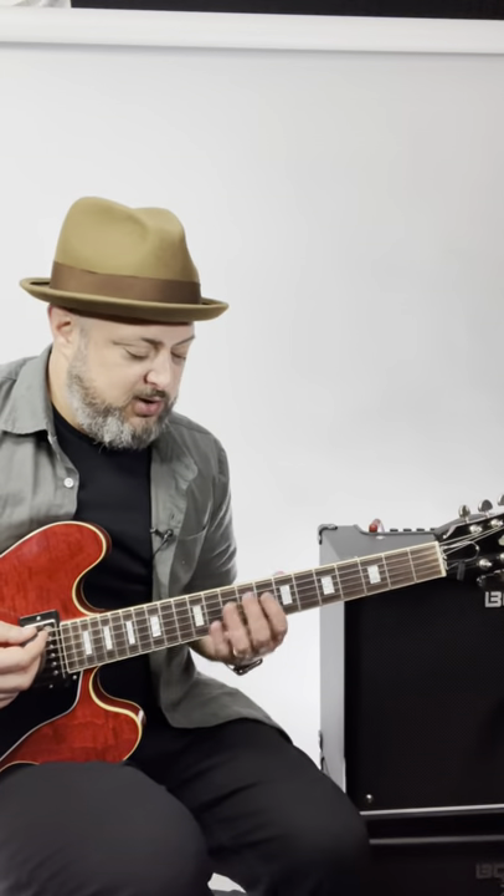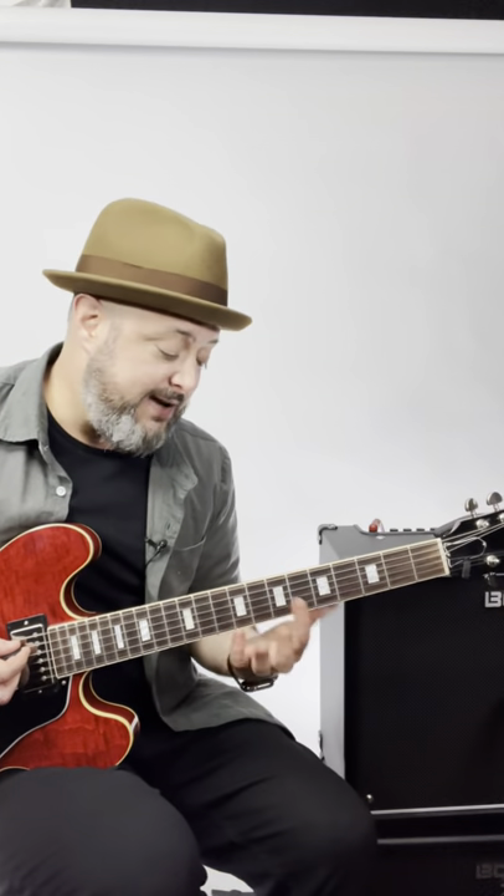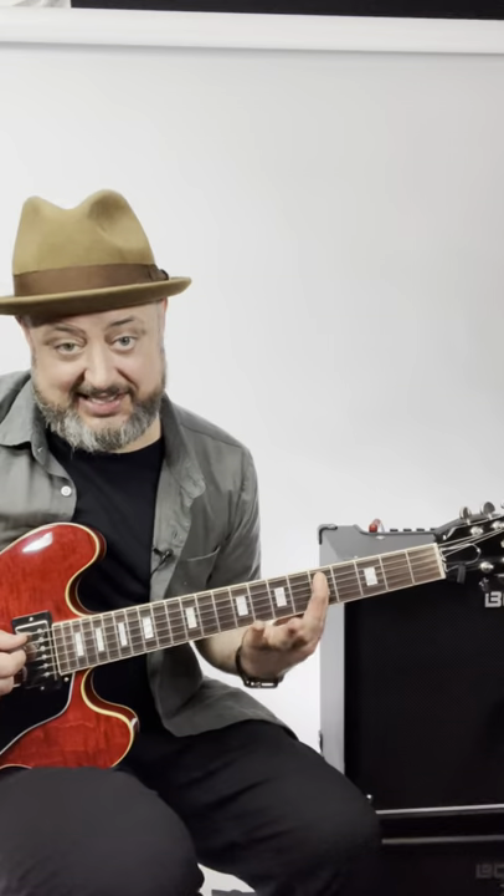Classic blues rock riff. We're going to go to an E, which is the 7th fret of the A string. 7, 7, 5, 7. And then you go back to the 5 and slide up and back.